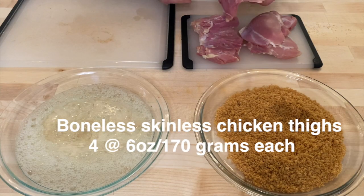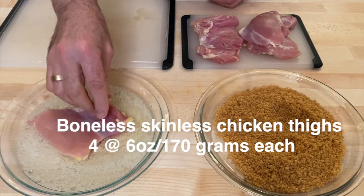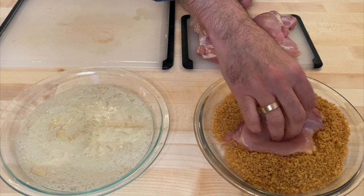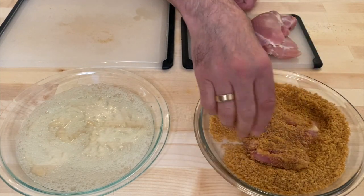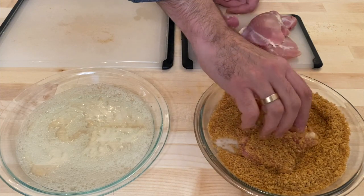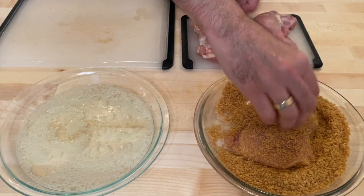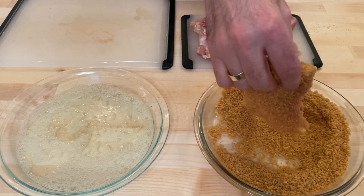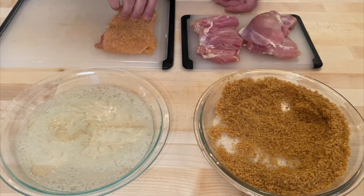I have boneless, skinless chicken thighs. First they're going to go into the egg white mixture, and then they're going to go into the pork rind and breadcrumb mixture. This is going to basically give the chicken a new skin, which we will put in the air fryer, and it will just taste like we fried them in lard — but we're going to air fry them.